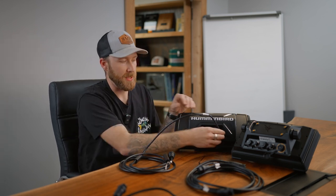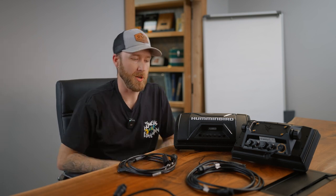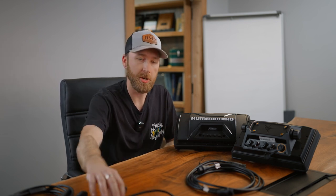Now, if you do have the internal transducer — if you buy the Ultrex with the built-in Mega down-imaging — you're going to need this other Y cable, which is typically referred to as the Solix Y cable. It's the 720108-1 part number. So you will use that one with the Helix if you have a built-in transducer in your trolling motor.